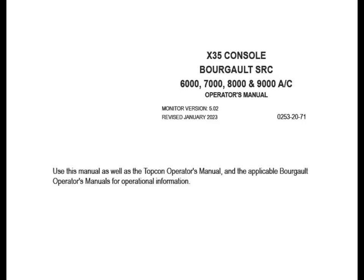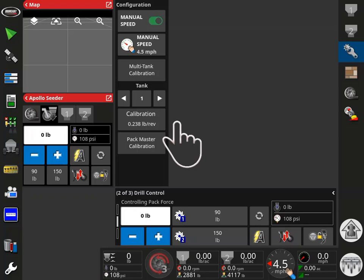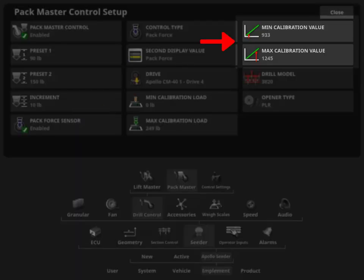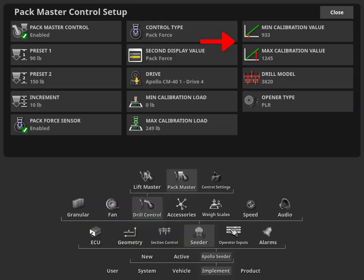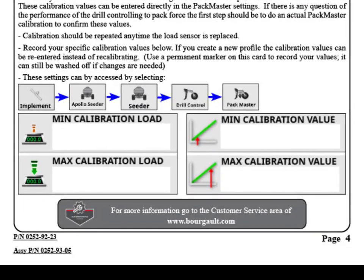If there are any difficulties during the calibration process, please consult Section 13 of the X35 Console Operator's Manual. Enter the Setup screen by touching the wrench symbol. Verify that the minimum and maximum calibration loads and the minimum and maximum calibration values have automatically populated. It is recommended that you record these numbers on the Drill Control Quick Reference Guide for future use.